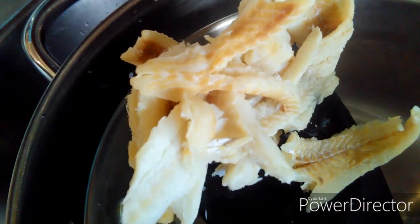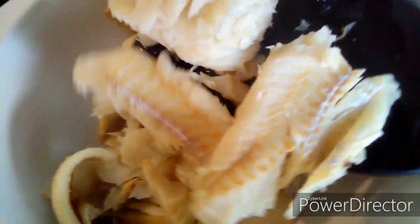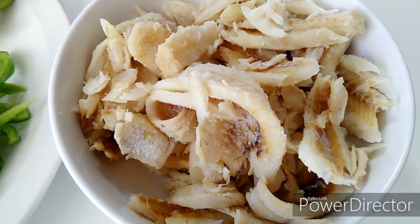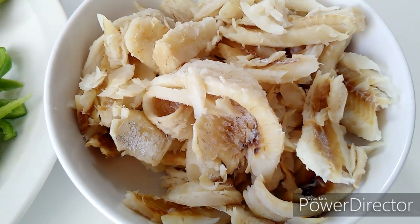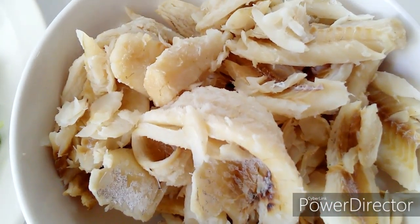If you skip this step, you won't be able to eat this fish because it's extremely, extremely salty. So you soak it for at least two times, then you boil water and let it soak in the boiling water for a good 15 minutes, and then boil water again and let it boil for a good 10 to 15 minutes.